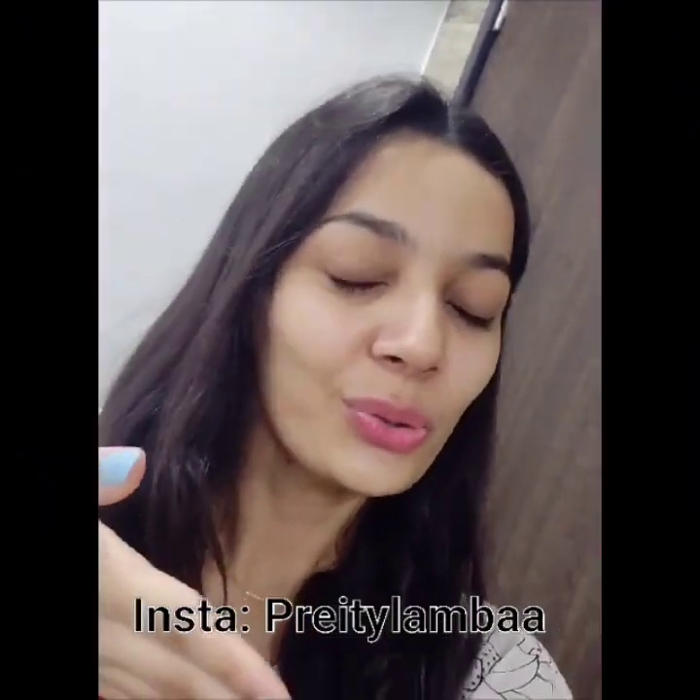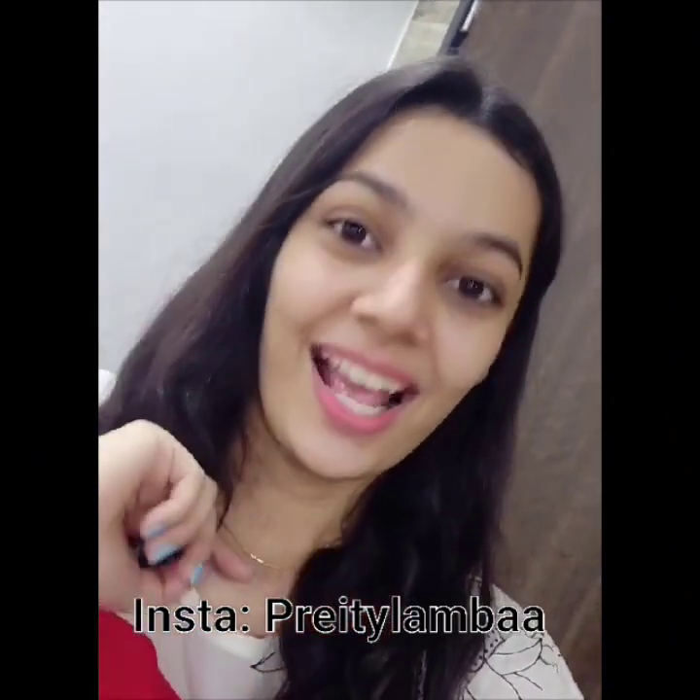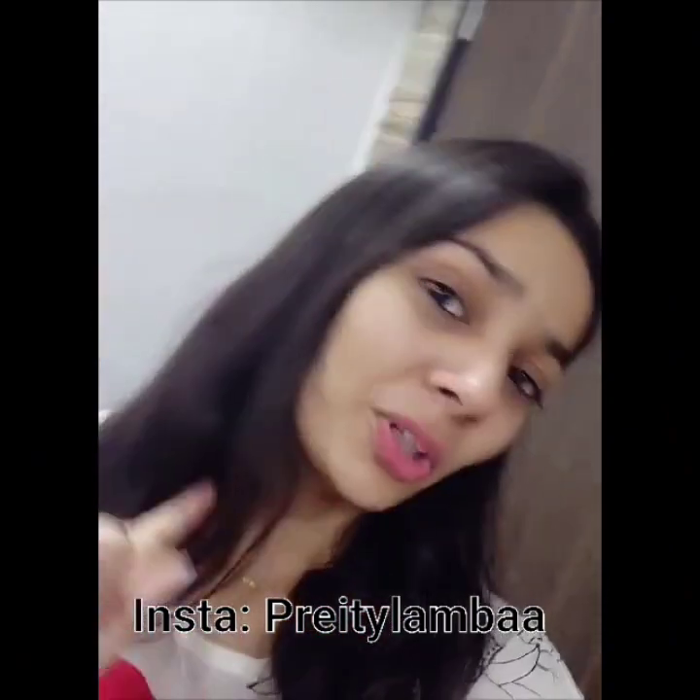So this was the vlog. If you liked it, do like, comment, share and subscribe to my channel. And do follow me on Instagram — link in the description box.